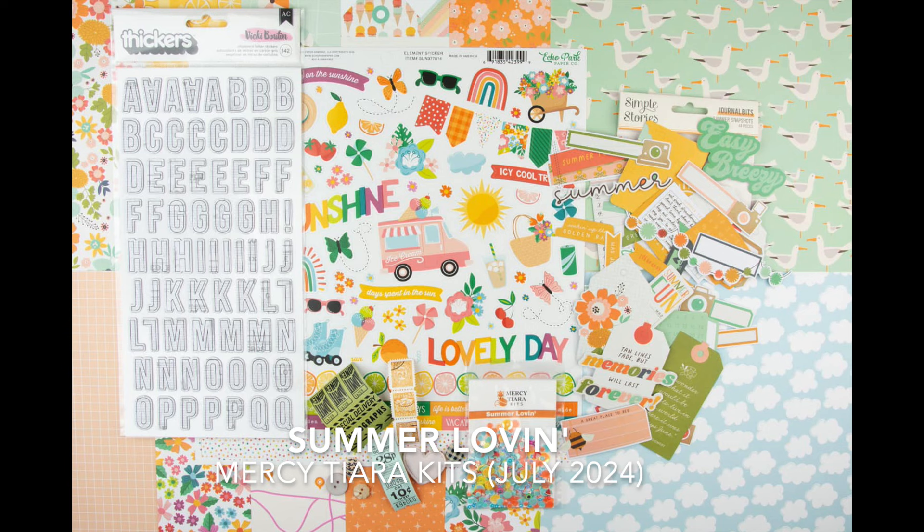If you want a closer look, check out my unboxing video. I will put a link to it below along with links to the Mercy Tierra Kit shop, Instagram, and Facebook group. So let's get started.